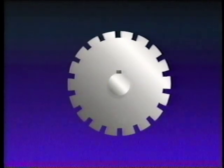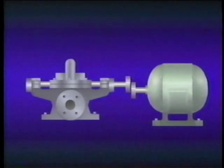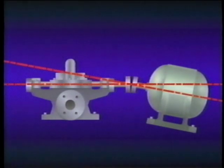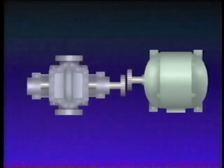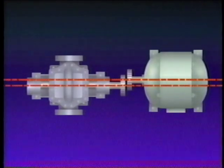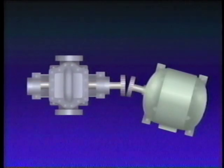In order to see misalignment in the vertical plane, we'll have to look at the shafts from the side. As this side view shows, parallel misalignment in the vertical plane looks like this — the center lines of the shafts are parallel, but not collinear. Angular misalignment in the vertical plane looks like this — the center lines are not parallel or collinear, but intersect at an angle. In order to see misalignment in the horizontal plane, we'll have to look at the shafts from a top view. In the horizontal plane, parallel misalignment looks like this, and angular misalignment in the horizontal plane looks like this. It's also possible for two shafts to have combined misalignment — a combination of parallel and angular misalignment in both the horizontal and vertical planes.